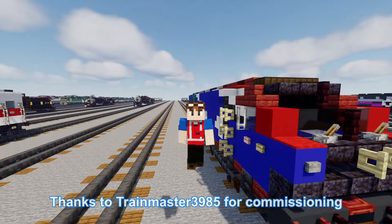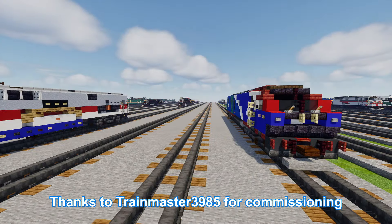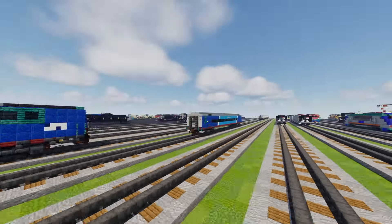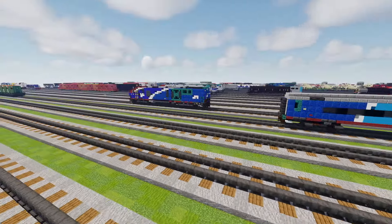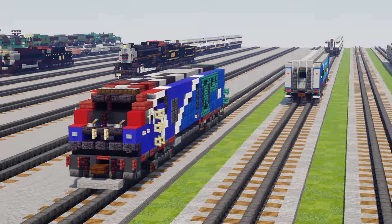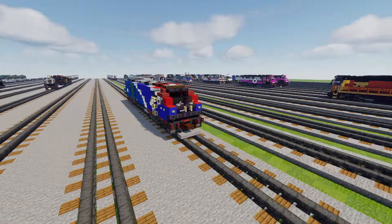This video is actually commissioned by Trainmaster3985. This is part of his last commission. He also commissioned the Venture Coasters but for some reason he wants it in Phase 7, so we're gonna build it like that, although they're not really in service yet — eventually they will be. Without his support this video would not be possible, so go thank him. Anyways, let's get started.